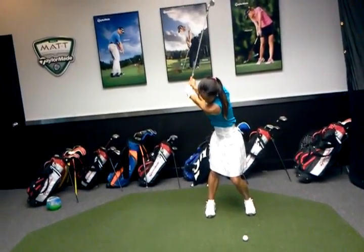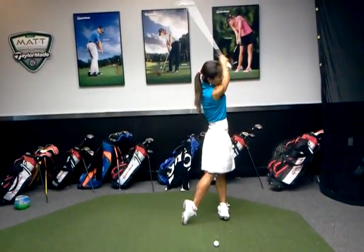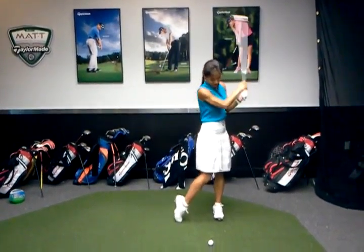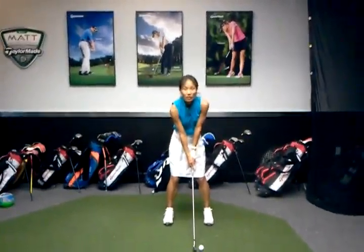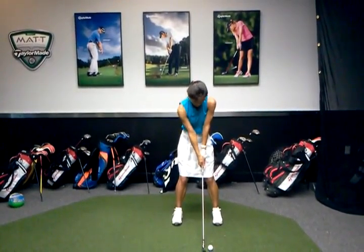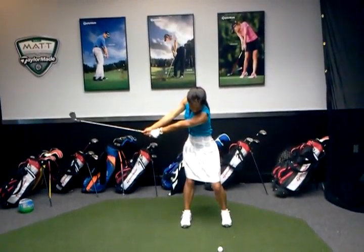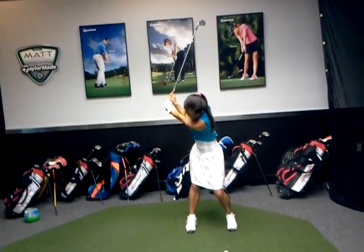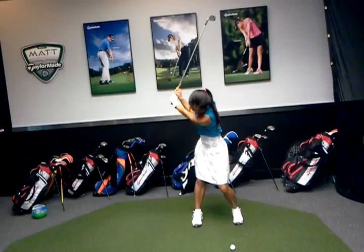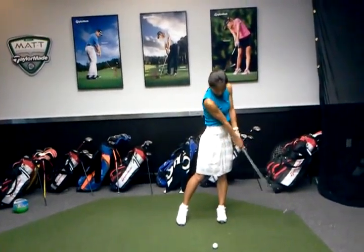Good, much better — go to the top, very good. One more time: on the backswing, take it halfway back, stay right there. Now I want you to push your hands down — keep going, push down — there you go, good. That looks so good, that's great — and then pull down, you got it.